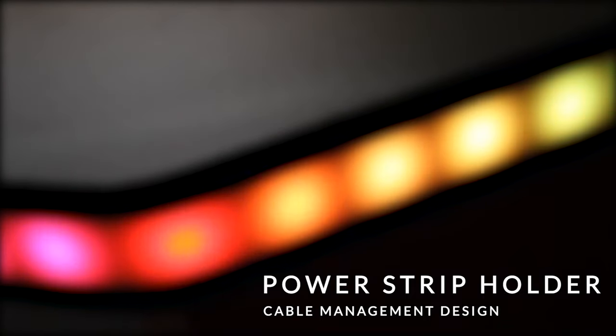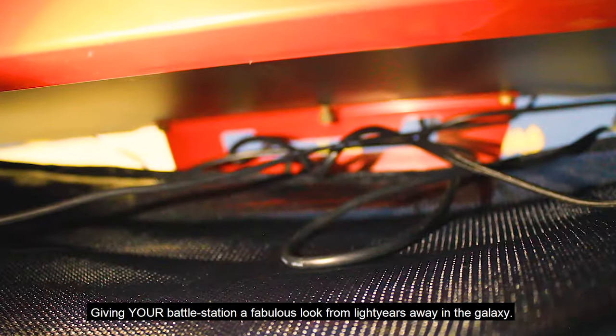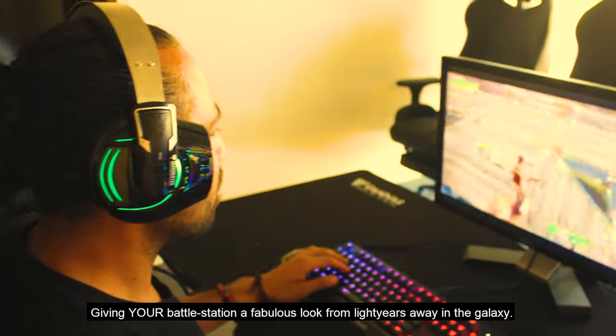Power Strip Holder and Cable Management Design. Beneath the desk, the power strip holder holds a power extension cord. The cable management design collects the messy cables, keeping them neat and tucked away, giving your battle station a fabulous look from light years away in the galaxy.